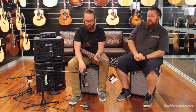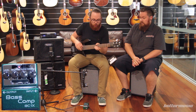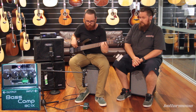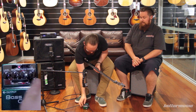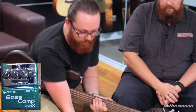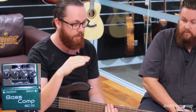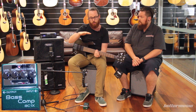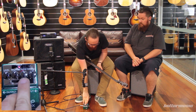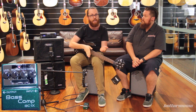Running through the controls: we have a level control, which is obviously going to affect how much volume we're getting from the signal — turn that up and we boost the signal. Second, there's a release function. The release on a compressor is how long it's going to take until the compressor lets go of the sound — stops squeezing that sound — after it gets below a certain threshold. Then there's a ratio, which determines how much the compressor, once it passes that threshold, is actually going to squish and bring down that sound.